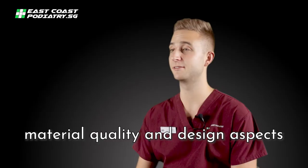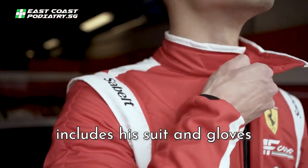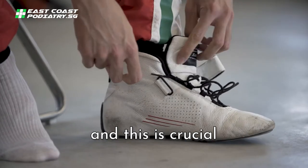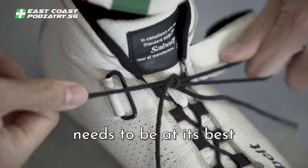We are constantly improving the material quality and the design aspects. The racing system of a driver includes a suit and gloves that need to be fireproof yet comfortable. However, this is still incomplete without the ideal foot gear. And this is crucial, because the driver's shoes and their internal orthotic system need to be at their best.